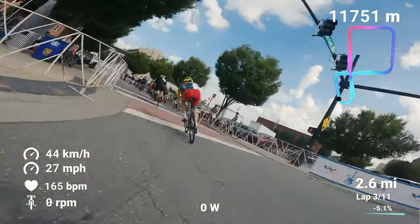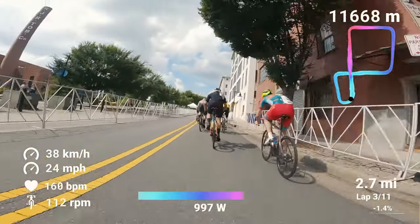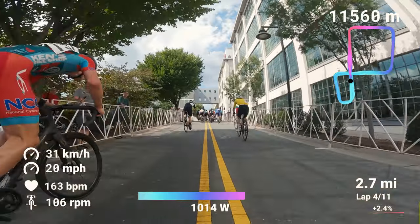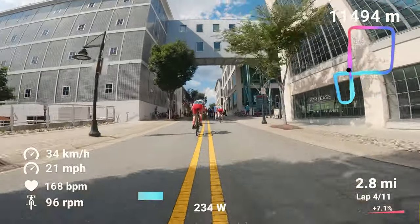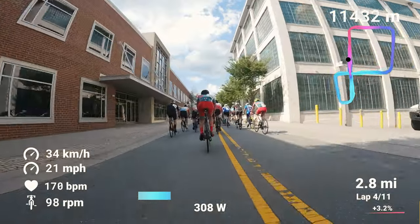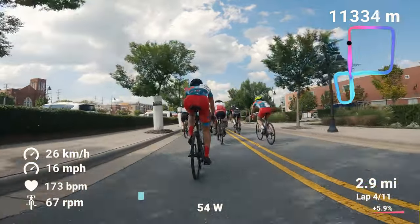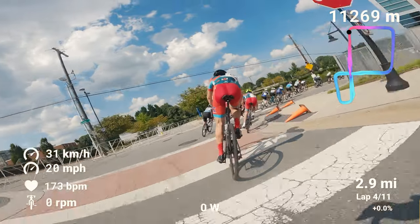There were 46 racers that started this race — a pretty big field. This is the 3/4 race, the second largest on the day. The pro 1/2/3 race had close to a hundred racers. Here I go pushing over a thousand watts up this hill again — dying. To be able to push and try to stick with the group was definitely a struggle, but I caught back up to the guys. I'm not out of it — still a fairly big field with us at this point.